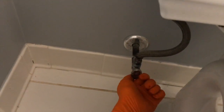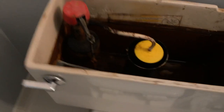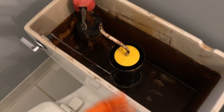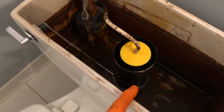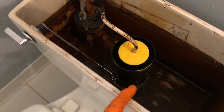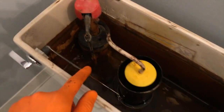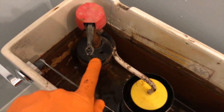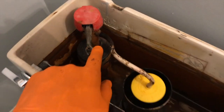Once that's secured, let's go ahead and turn the water back on down below and it will begin filling up. If the gasket was your problem, replacing it with a brand new one should stop the actual water flow. Each tank takes about one to two minutes to fill up all the way to the top. As the water fills up it moves this little float valve up, and once it hits its stopping point it'll shut off the water.